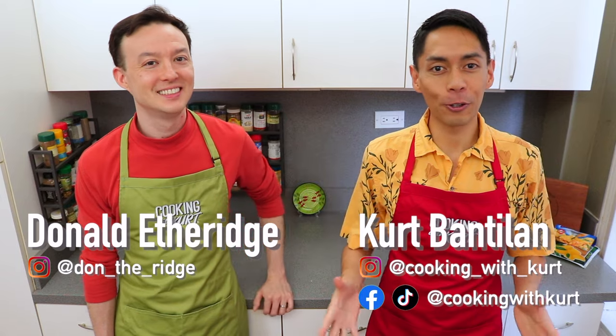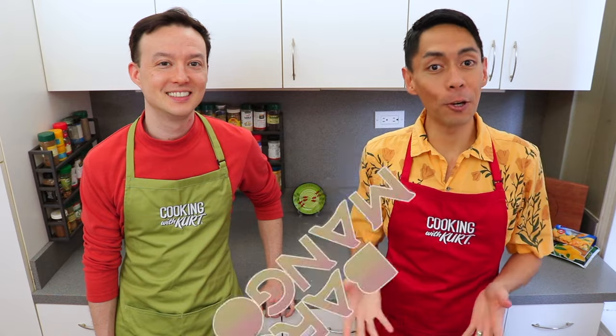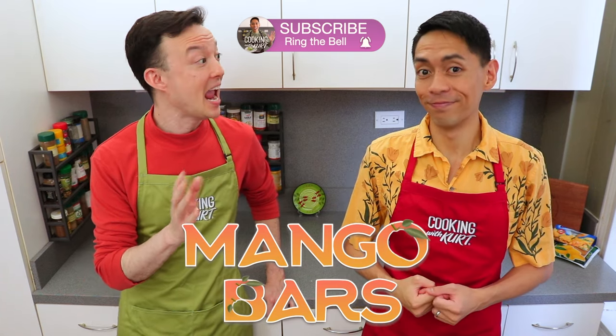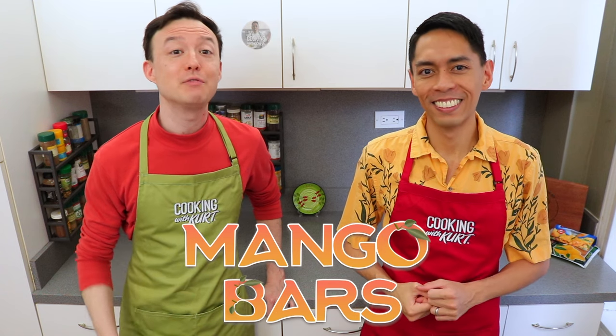Hi everyone, this is Cooking with Kurt. Today my husband Donald and I are going to show you how to make mango bars. These are sweet and chewy bars with real Filipino mangoes mixed into it. I love how chewy and mangoey these bars are, and they're high in fiber from all the dried pieces of mango in them. Thank you to everyone for all your requests, and we hope you like this video.